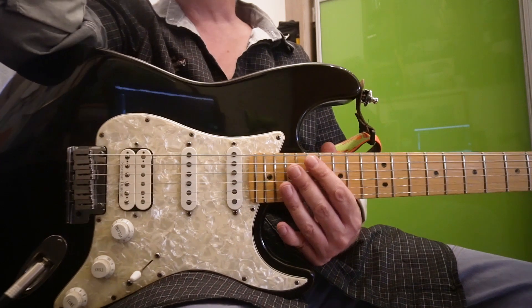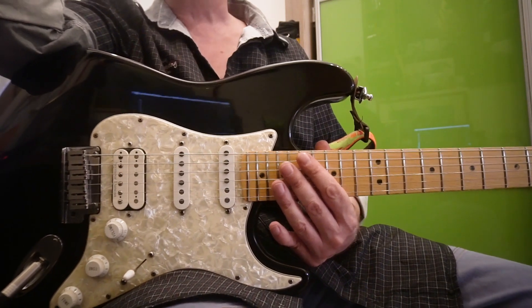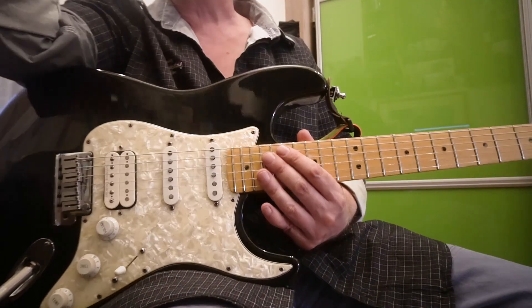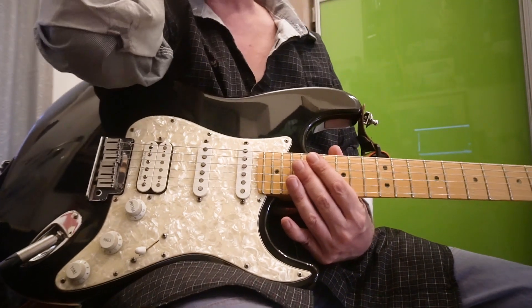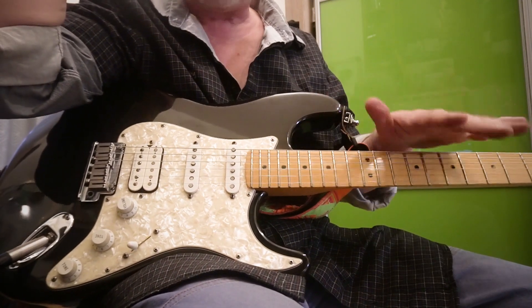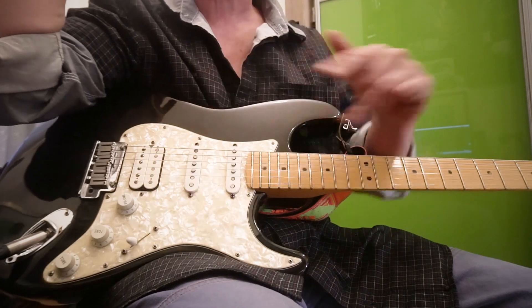Привет, это Струнодер, и в руках у меня очередной американский Fender Stratocaster. Серия эта называется Lone Star. Отличается совершенно классическим видом — всё хорошо — и хамбакером Seymour Duncan в бридже.